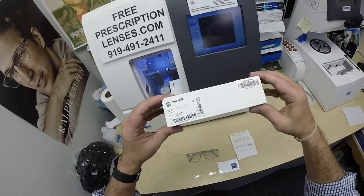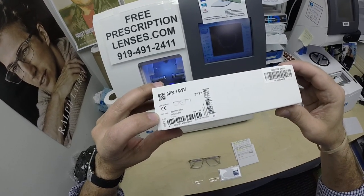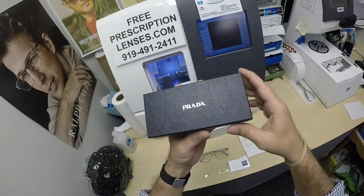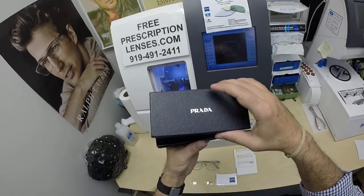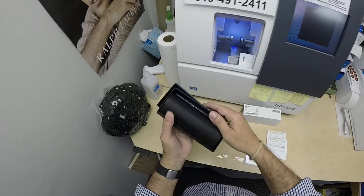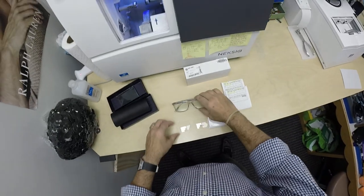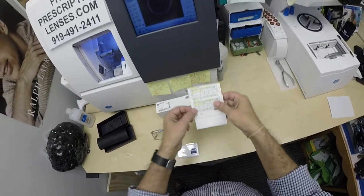First time showing you these. This is the Prada 14WV, color U43-101, the crystal gray. It comes in two sizes: a 54, and Stephen got the larger 56. It comes in about five colors. You get all the packaging from Prada. This is a new product for me on the website, and for an extended period of time I'm going to offer 20% off all Prada frames. They all come with the gift box with the rope of Milan, as Prada calls it, the Prada cleaning cloth, the hard shell Italian leather case, and the original demo lenses from Prada. You'll be receiving all of those products, including everything from Zeiss.